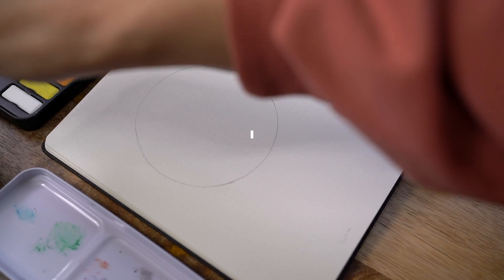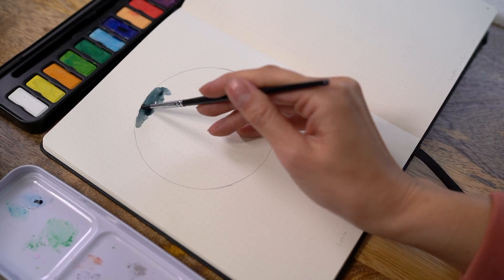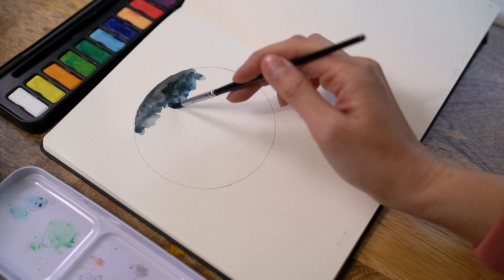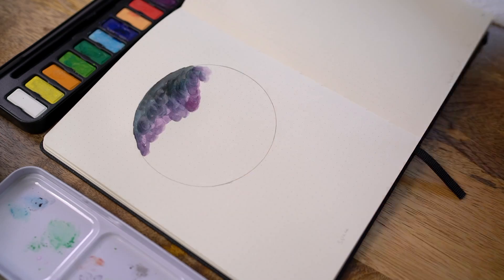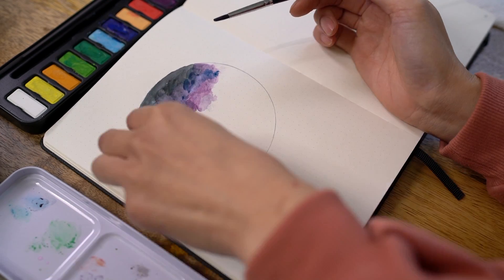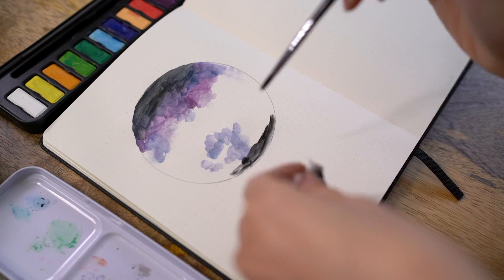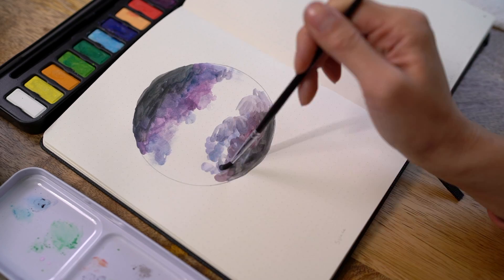If this is your first time painting the galaxy, I recommend for you to start with a small shape like a circle or a triangle and paint within that. For my galaxy, I like to use watercolor, so I'm using the watercolor palette that comes with this journal and I usually like to use a half and half ratio of water and paint. I start with the darker paint and then as I get to the center, creating my Milky Way, I use lighter colors.